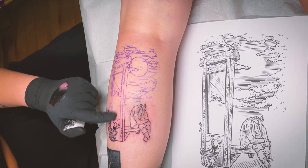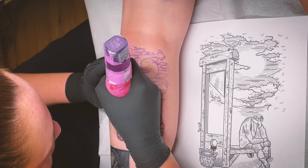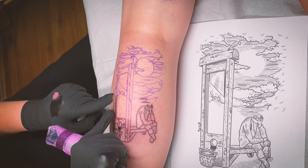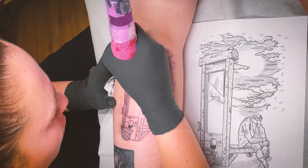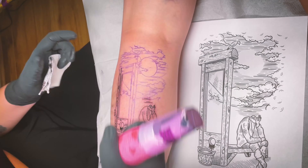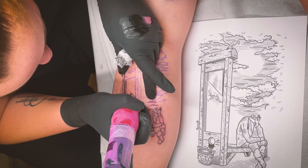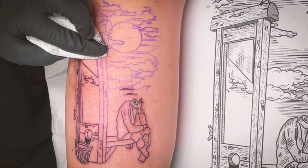This tattoo — he sent me a reference for it, so I take no credit for the idea. I just redrew it in my style and line work. It tells a whole story, and such a unique one at that. I think it came out great, if I may be humble enough to say that.